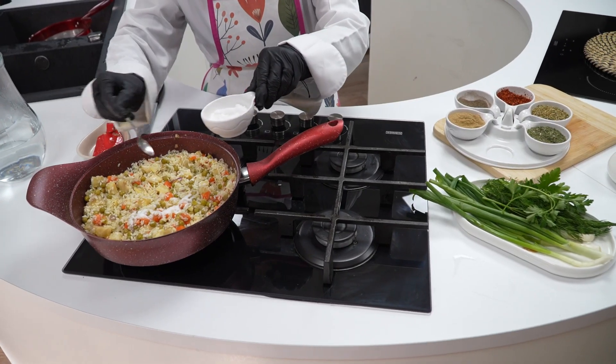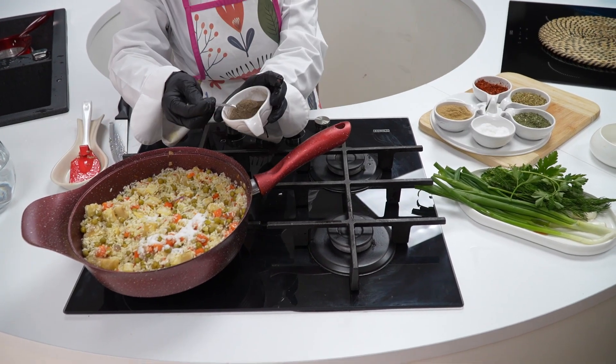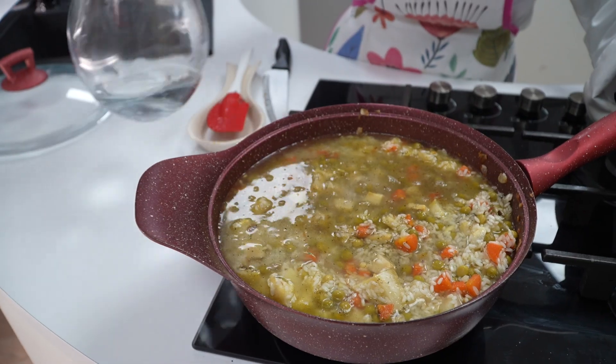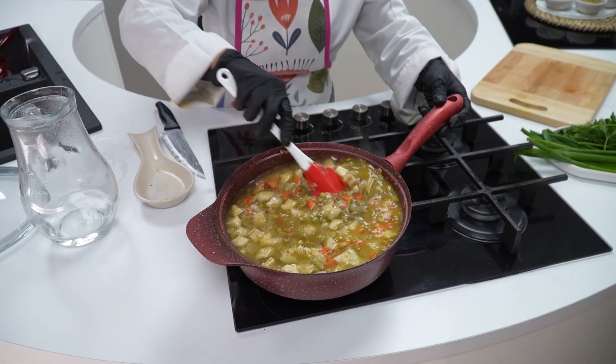Tuz katıyoruz. Biraz karabiber katıyoruz. Üzerini geçecek kadar sıcak su ilave edip kapağını kapatıp kısık ateşte suyunu çekene kadar pişiriyoruz.